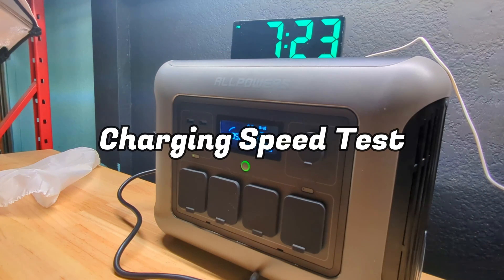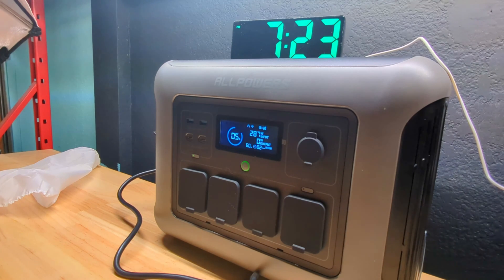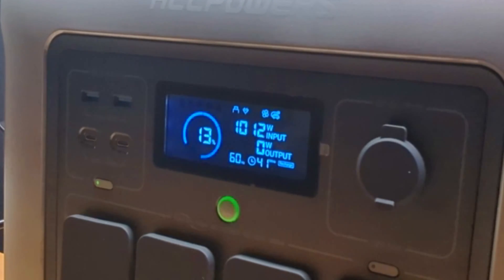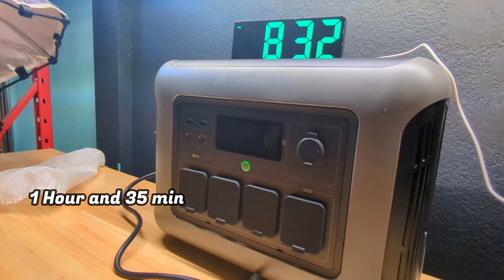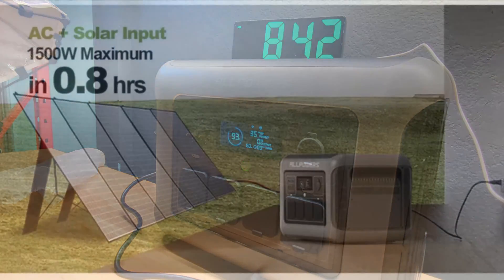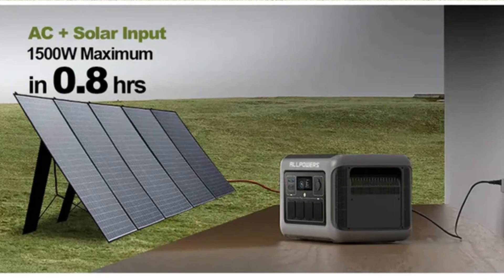Now that we're down to 5% charge, we plugged the power station into the wall outlet to see how long it takes to charge back up. The charging cable itself is quite small, and there's no power adapter brick like you see with most other power stations, making it more convenient to carry. The display showed a charging speed of about 1,010 watts. I plugged it in at 7:23 AM and it was fully charged by 8:58 AM — a total charge time of 1 hour and 35 minutes, which is a pretty impressive speed for a power station of this capacity. All Powers' website also shows you can plug in a solar panel and the wall charger simultaneously for even faster charging speeds.